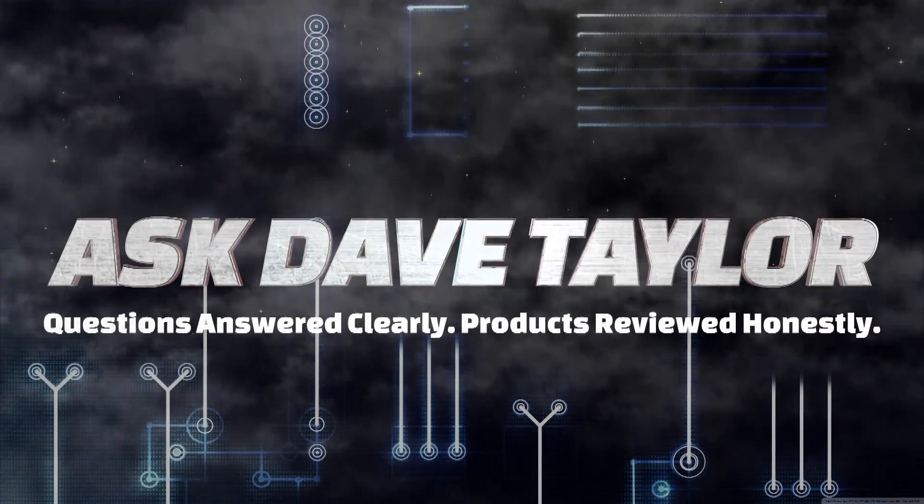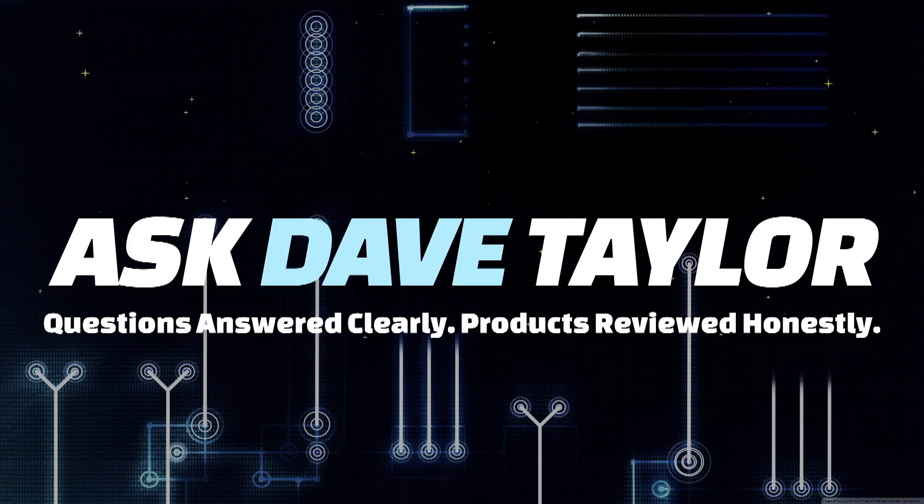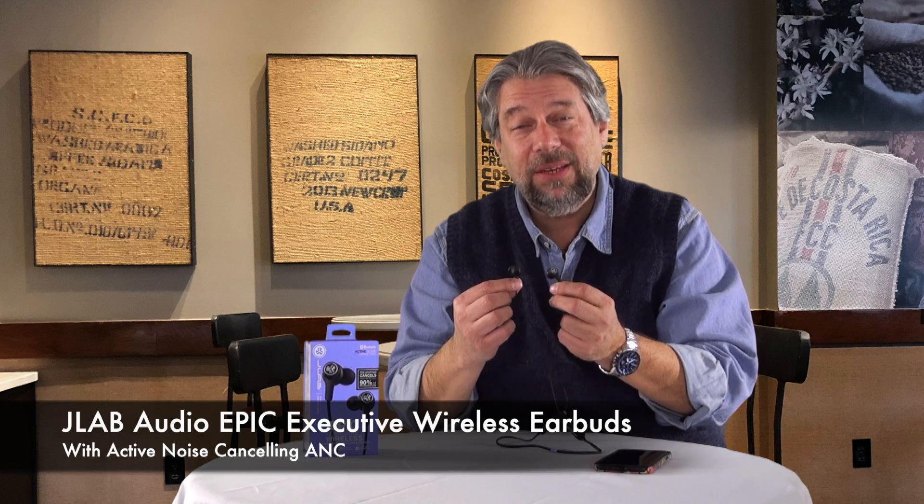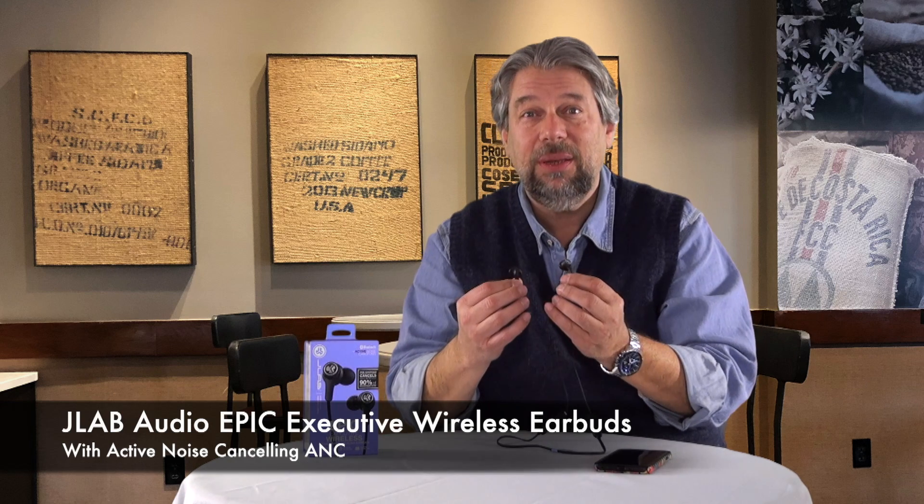Earbuds with active noise cancelling? Let's give them a test. Dave Taylor here and I'm looking at more audio equipment. This time it's these — the JLab Audio Epic Executive Wireless Active Noise Cancelling ANC earbuds.